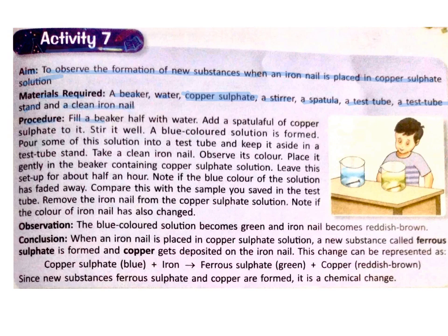Procedure. Fill a beaker half with water. Add a spatula full of copper sulphate to it and stir it well. A blue coloured solution is formed. This is a solution of copper sulphate because copper sulphate is blue colour crystals. Pour some of this solution into a test tube and keep it aside in a test tube stand. Take a clean iron nail and observe its colour. Place it gently in the beaker containing copper sulphate solution.